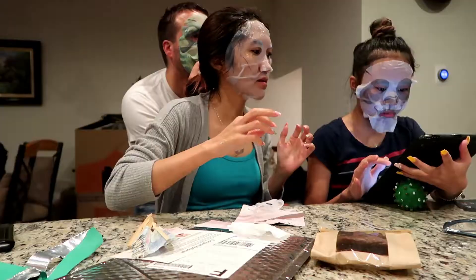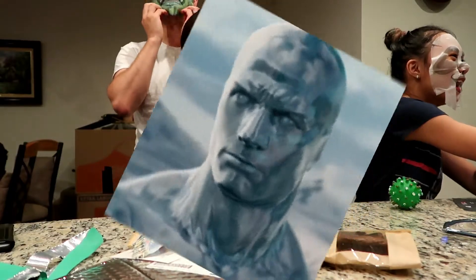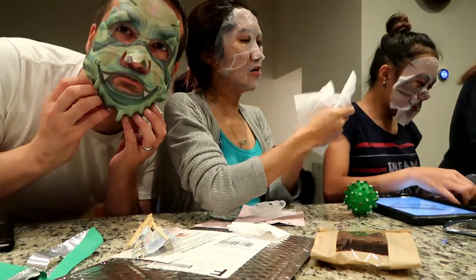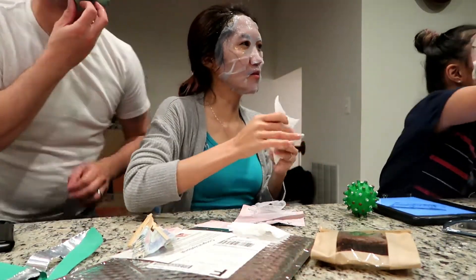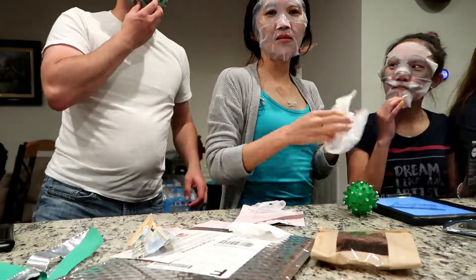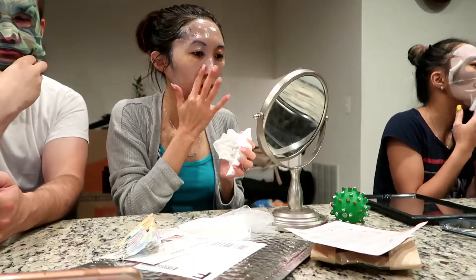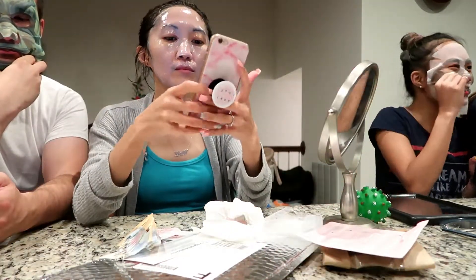Oh my God, it's full. You're so cute. Your mask is not on your face properly. Is it a dragon? It looks like a dragon — actually it looks like a lizard. You're so cute, it's like a panda.